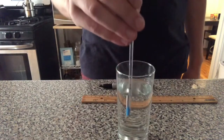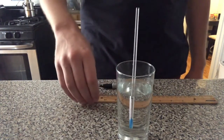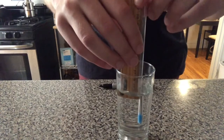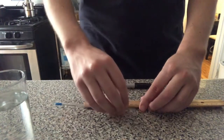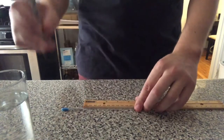Now fill a glass up with water and drop your hydrometer in. Take your ruler and measure the top of the straw to the point where the straw meets the water. Remember that distance, take your hydrometer out of the glass, find the same point on your straw, and mark it with your marker.